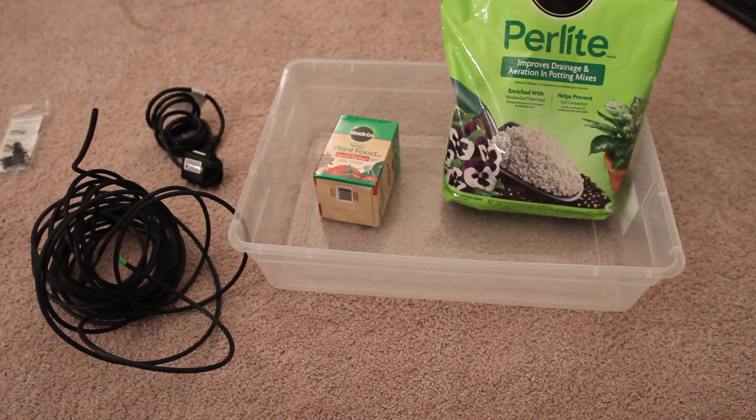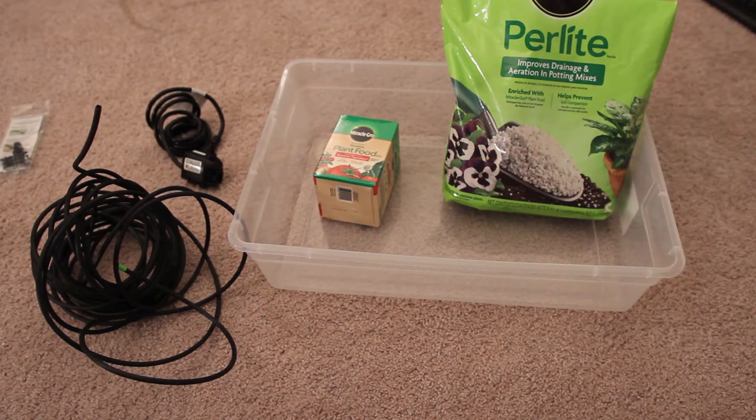Good evening and welcome to another edition of Matt Pokes and Prods at Things. Tonight I'm poking and prodding at plants because I guess I think I'm Cody's Lab now or something. The only difference between Cody's Lab and myself is you damn well better believe I'm going to have $125,000 worth of college-educated opening, as seen right here.